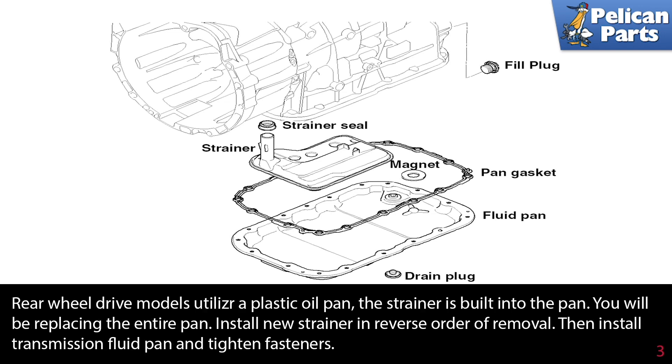Rear wheel drive models utilize a plastic oil pan that the strainer is built into, and you will be replacing the entire pan.